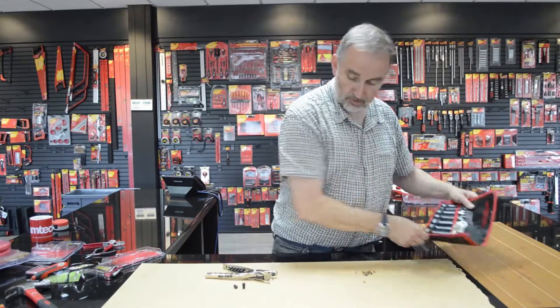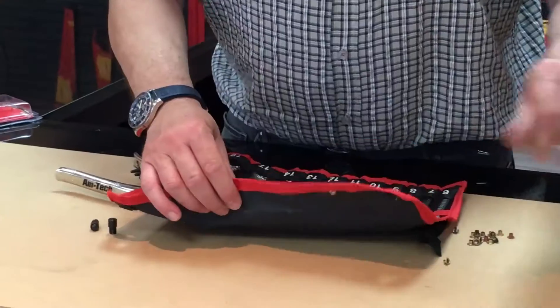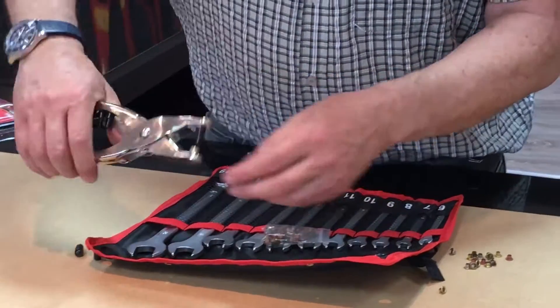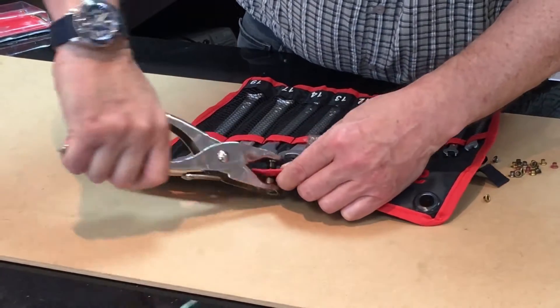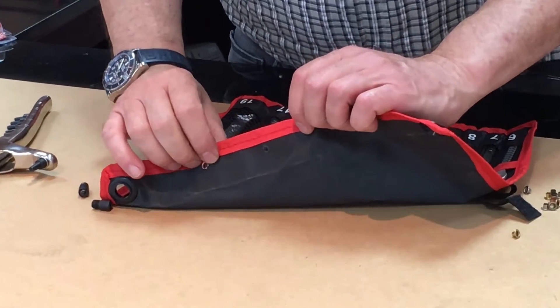I don't have any fabric to hand, but I'm using this quite thin material — it's polyester fabric on a tool roll. Basically to use the product, I'm just going to crimp on the fabric. Always give it a little bit of a waggle left and right, and you can see we've punched a lovely hole there.